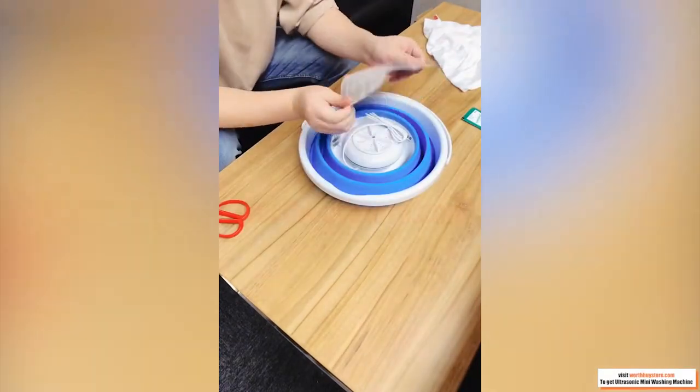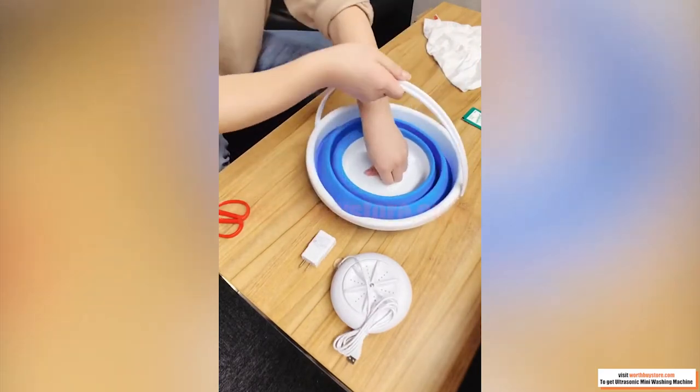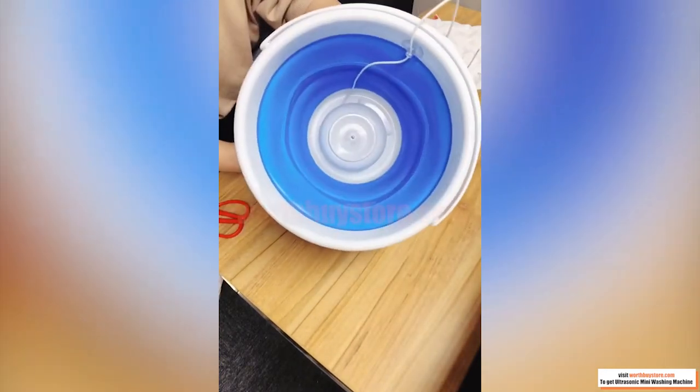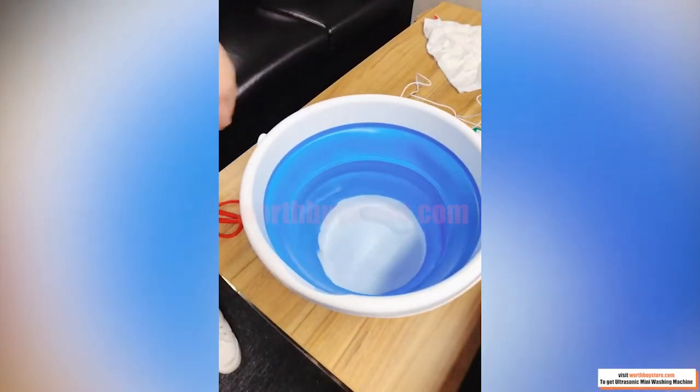The ultrasonic dishwasher adopts an integrated design, mini-style, which doesn't take up large space. It's a convenient and small dishwashing machine for cleaning dishes after dinner or cooking, and easily sits on countertops or tabletops requiring less space.